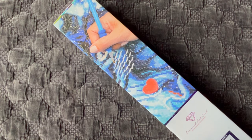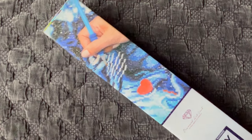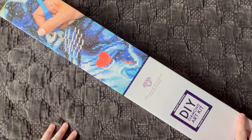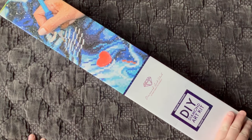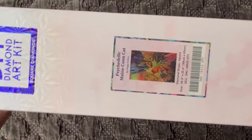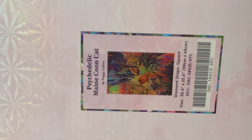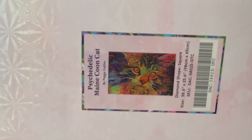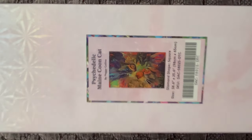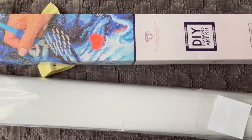Let's get into it! We have our blue branding here at the top, which tells us we're going to be looking at a square diamond painting today, and this one is a big one. Without further ado, here we go — this is called Psychedelic Maine Coon Cat by Peggy Collins. It's a 98 centimeter by 65 centimeter square diamond painting. This one's a big one, y'all!